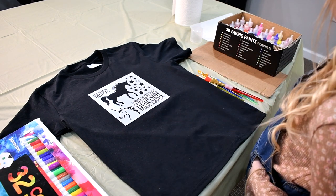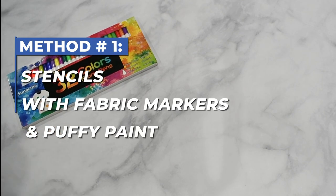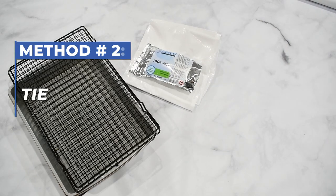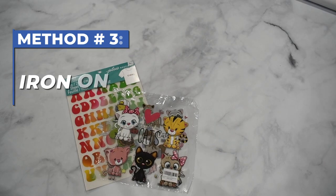Today after watching this video you'll learn how to use stencils, fabric markers, puffy paint, tie dye, and iron-on patches.